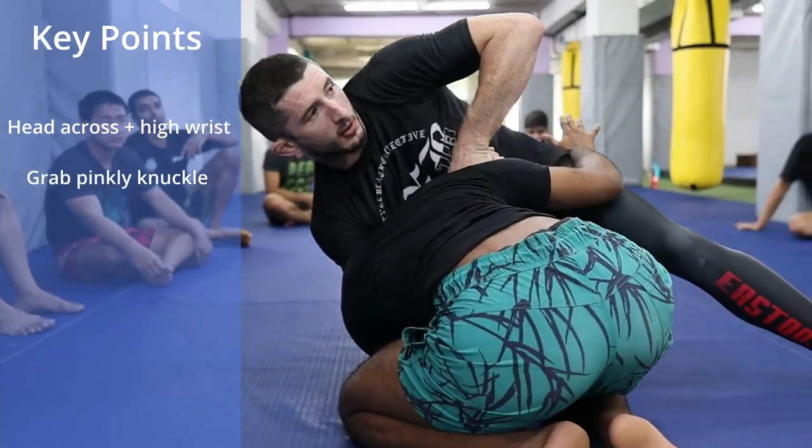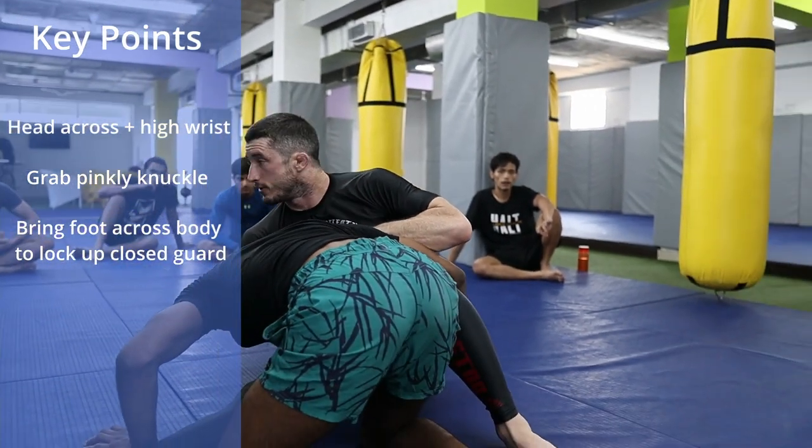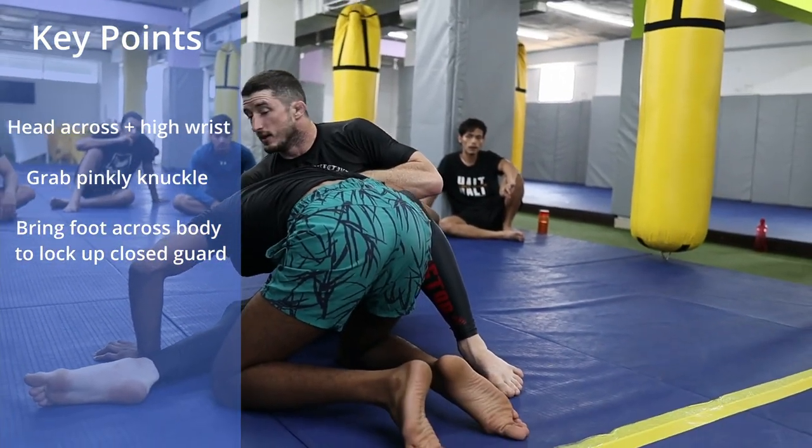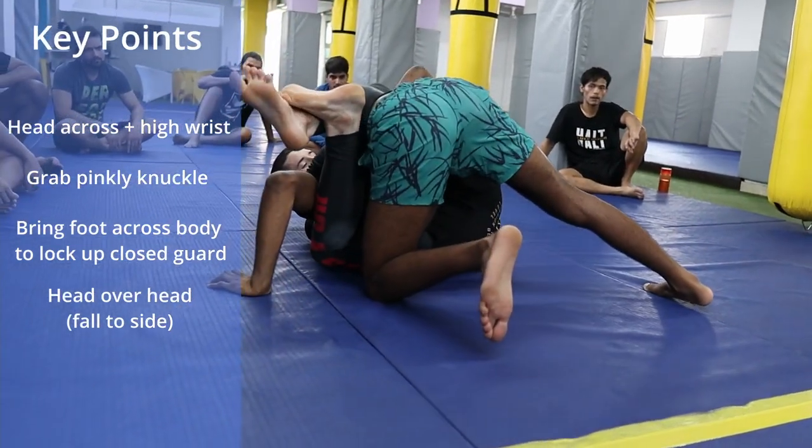I grab the pinky knuckle, I shift through — it's fine to come to the side of my hip here — so I want to get my right foot to the other side of the body. Now I don't go straight back on my back, I fall to my shoulder, so I'm on my side.